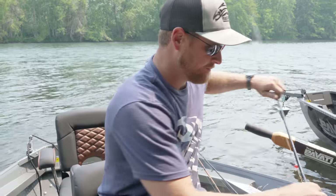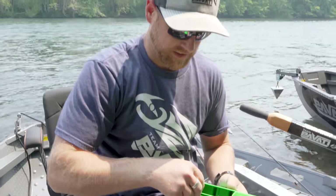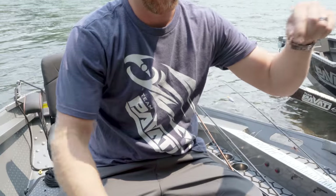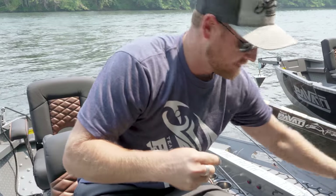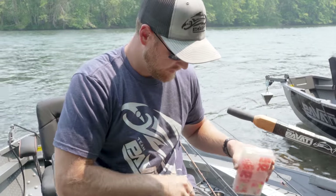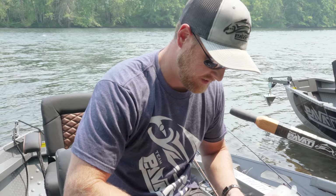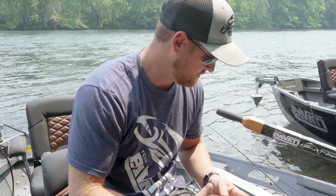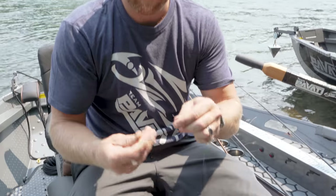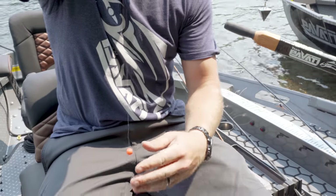The first thing is I like to start with an egg knot. I've got a pre-tied leader here, tied with an egg loop. Pretty simple — take yourself a bead, one of these guys right here. All you do is take the end of your leader and slide it through the bead, letting it go all the way down to the hook.